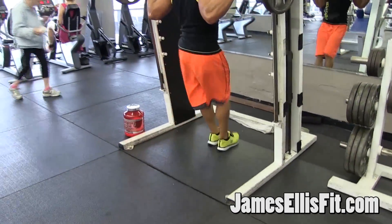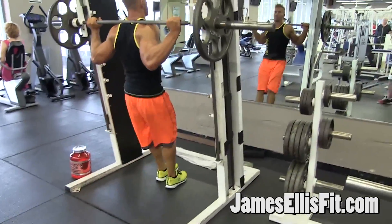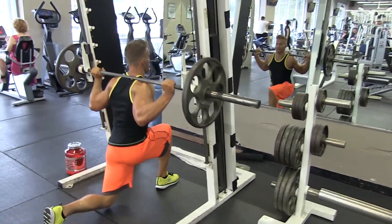Or you can switch it up in between every rep — down, up, switch. Breathing out as you press up.